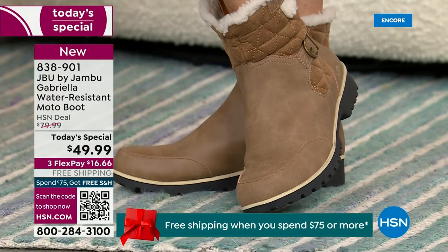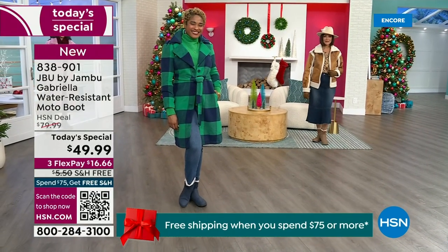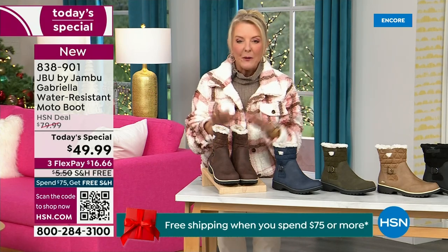For those of us who live in warmer states, it's lightweight, incredibly comfortable, super flexible, and incredibly stylish. So wherever you are in the country — whether you're having six inches of snow, six feet of snow, or no snow at all like in Florida — this is an awesome boot for you.